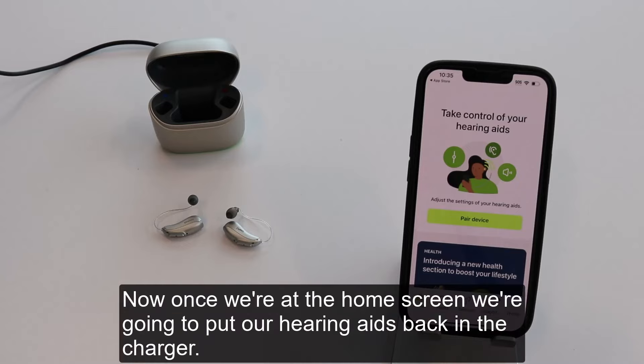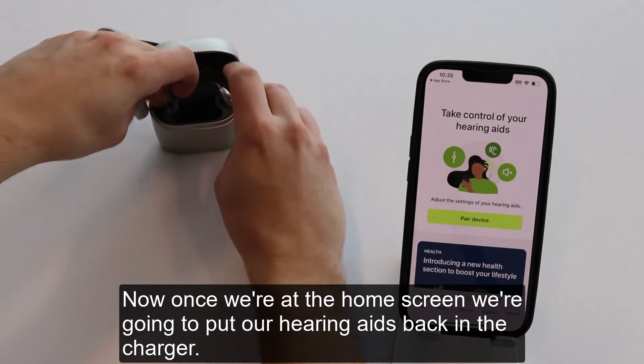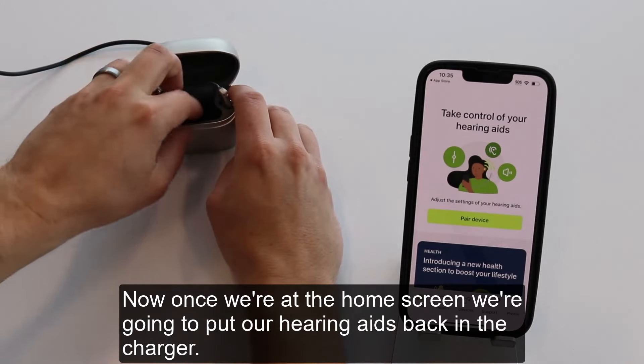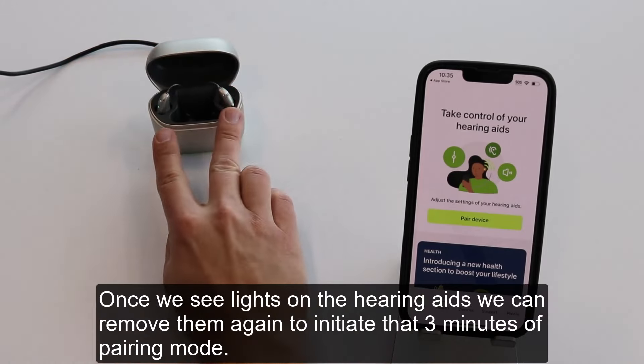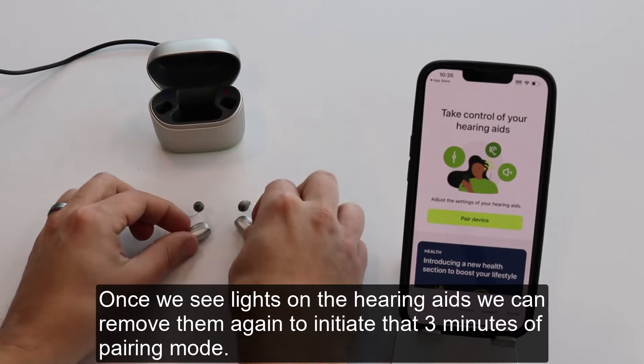Now, once we're at the home screen, we're going to put our hearing aids back in the charger. Once we see lights on the hearing aids, we can remove them again to initiate that 3 minutes of pairing mode.